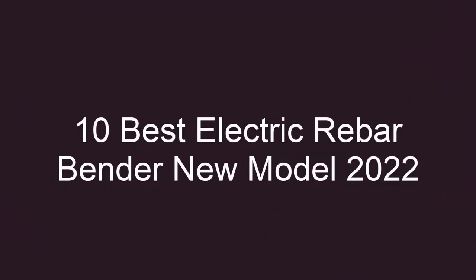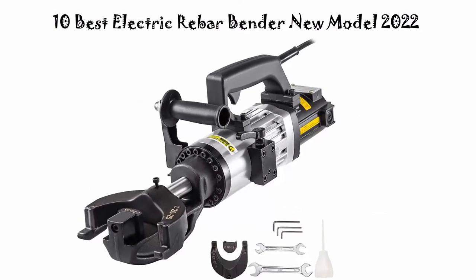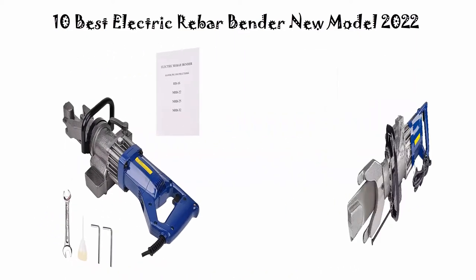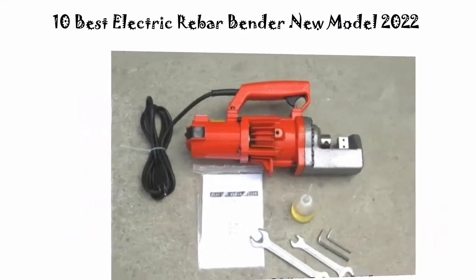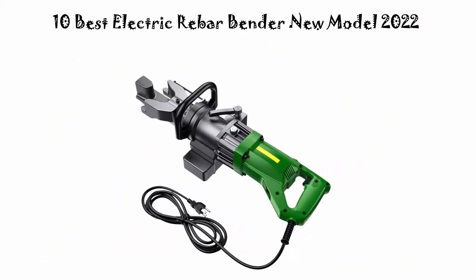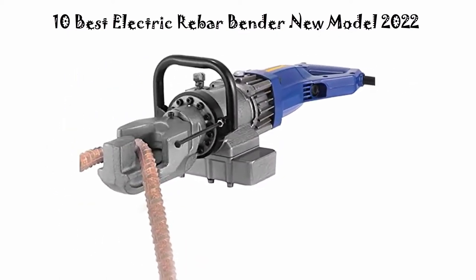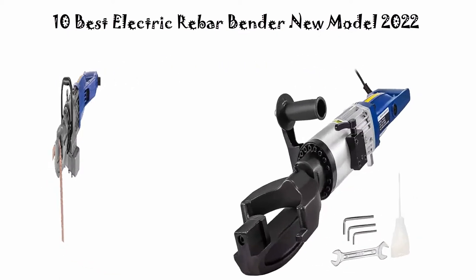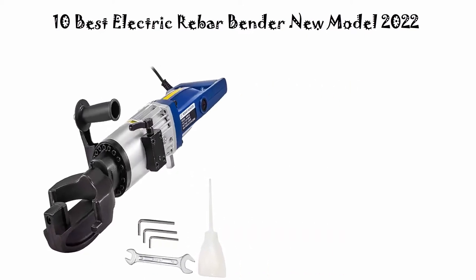10 Best Electric Rebar Bender New Model 2022. We are going to check out the Top 10 Best Electric Rebar Benders in current time. This list is based on personal opinion, trying to list them based on price, quality, durability, and more. If you want to see their price and find out more information, check out the link down in the description and comment section below. Let's get started.